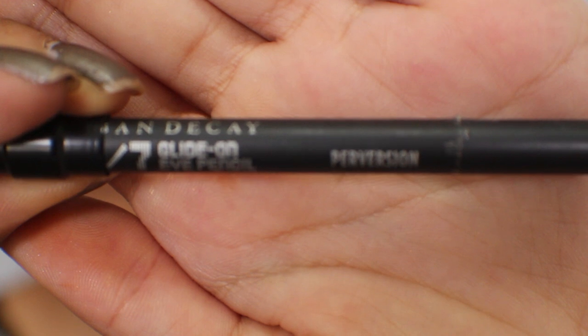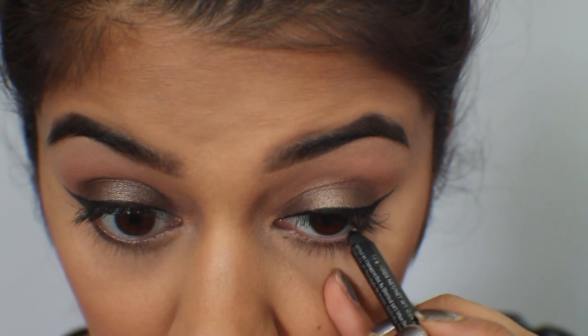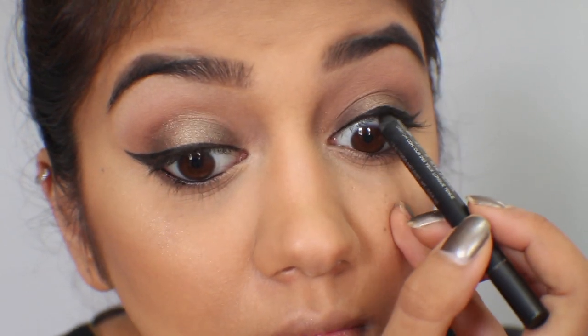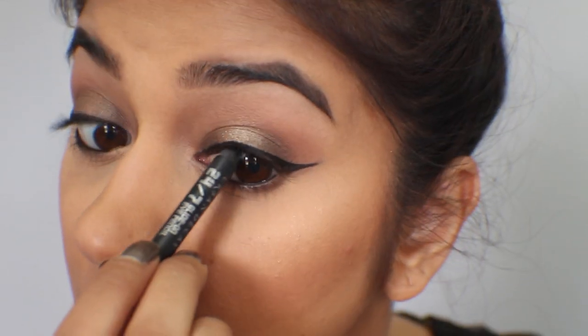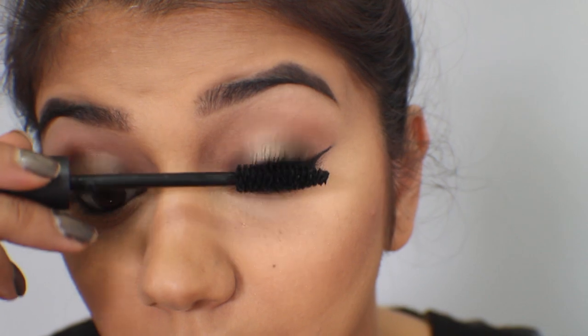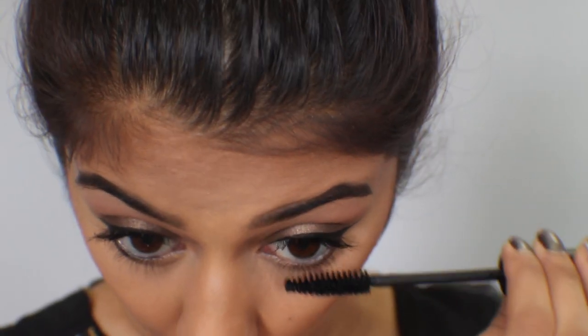Now I'm taking my all-time favorite pencil eyeliner by Urban Decay in Perversion to line my lower waterline and tightline my upper waterline as well. Next, I'm taking my all-time favorite mascara, Full Exposure by Smashbox, and giving a generous coat to both of my lashes and finishing the bottom as well.